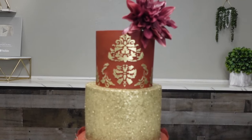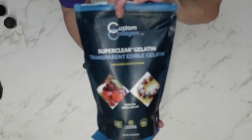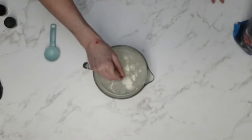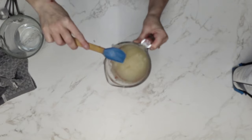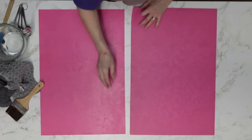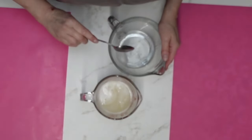Let's get right to it. We're going to start by blooming our gelatin. I am using the super clear gelatin, but you don't have to — you can use any kind of gelatin that you want. Just sprinkle it in, mix it, and set it to the side for about five minutes to fully bloom. Then we're going to get our mats out. I'm using silicone — I have very large silicone mats.